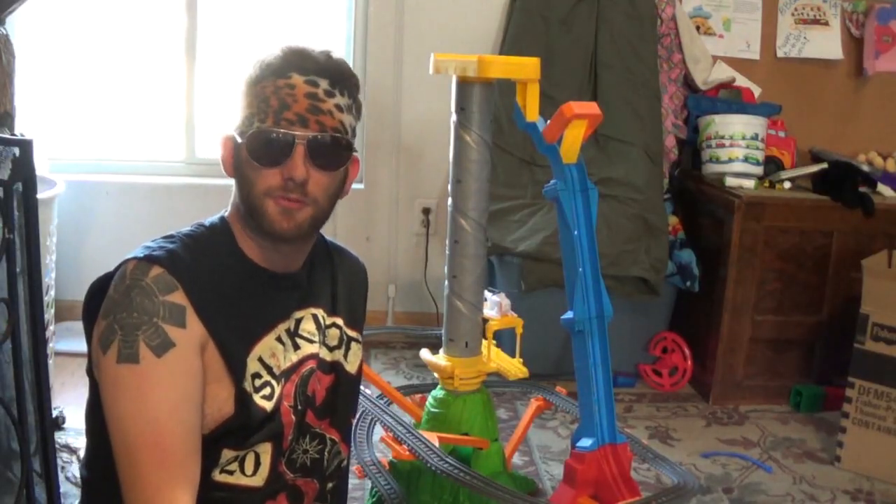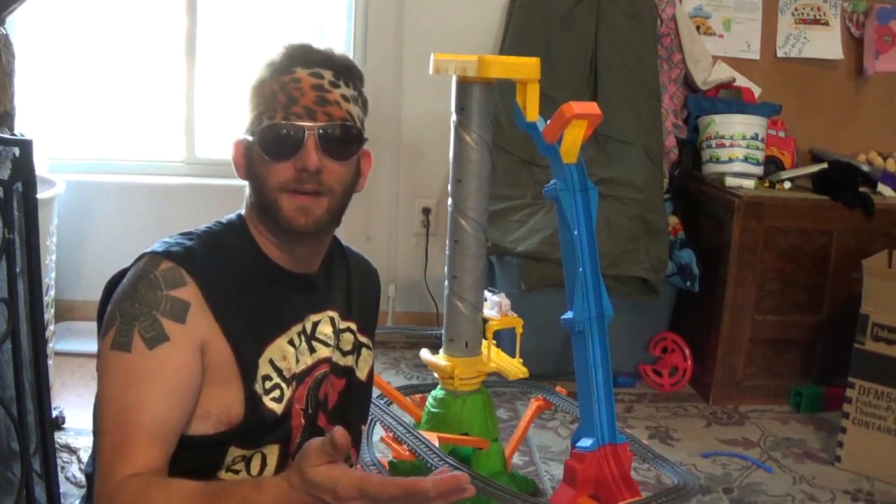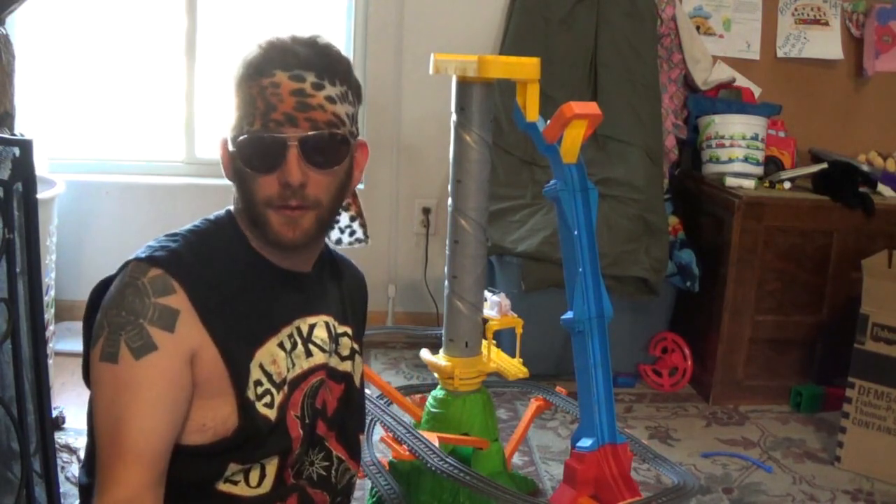The Sky High Bridge Jump by Fisher Price. It's every kid's dream, right? It's amazing. You set it up, and some people even end up being addicted to it.